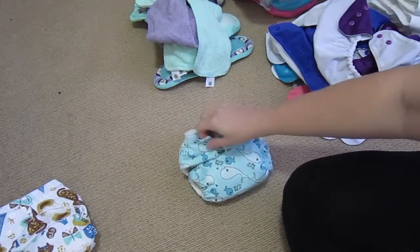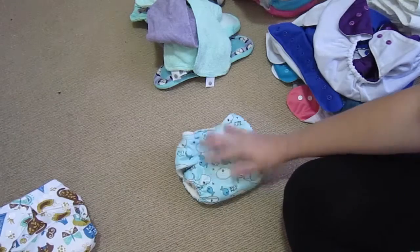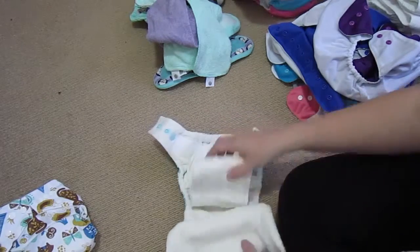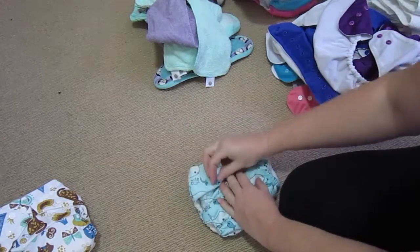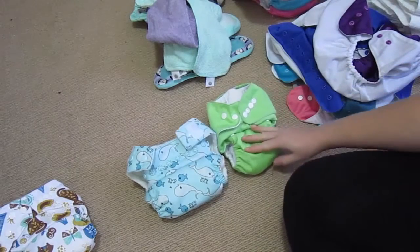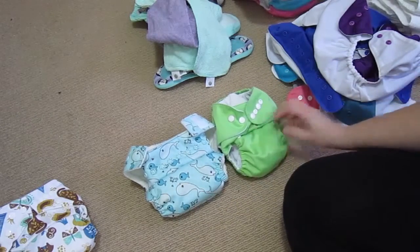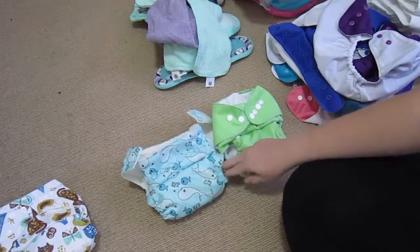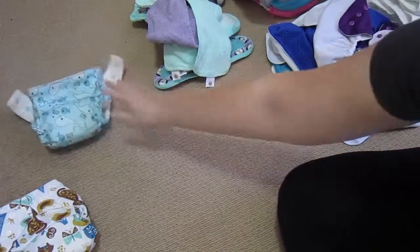I'm thinking about whether to store them with the snaps done up or not. In hindsight, it might be better to store them undone so I can just pop them open quickly and stick him in there, especially if I've got a squirming or screaming child. I'll trial it out to see what works best. You can definitely feel and see the difference in quality — the elastic in the legs is noticeably better on the GroVia.